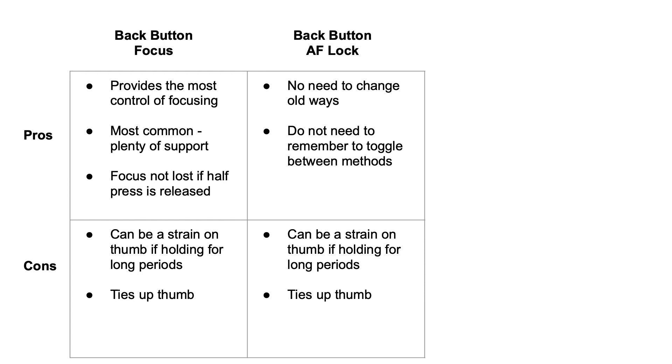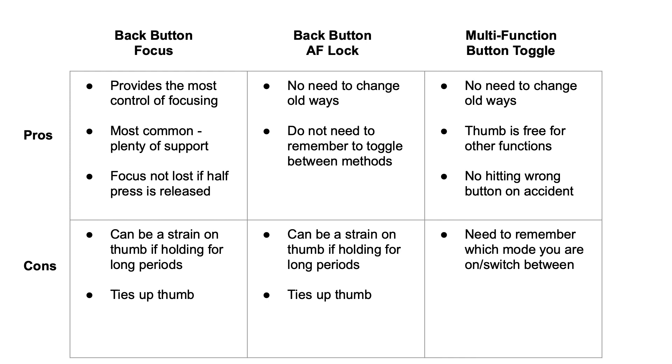The final option — the one that I use — is assigning the multi-function button to toggle between single and servo autofocus. The pros: there's no need to change your old ways, and your thumb is still free to perform other functions. I actually tried the back button autofocus lock for a while but I kept hitting it on accident, and I lost some shots because of it — though practice makes perfect and that issue may have gone away after a while. The main con of the multi-function button toggle is that you need to remember to switch between modes. For example, if you're in single autofocus and your subject starts moving again, you can't forget to toggle that button to turn servo back on or you're going to miss your shot.